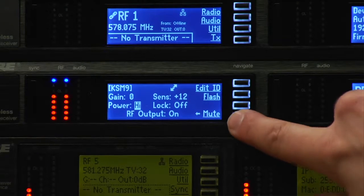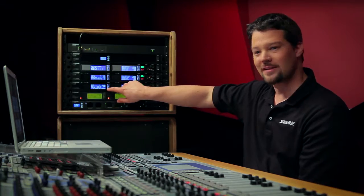Another great ShowLink feature is the ability to mute a transmitter by disabling the RF transmission. Alright, let's bring her back.